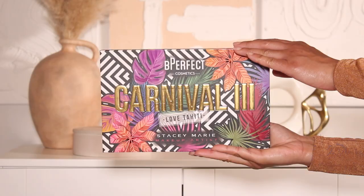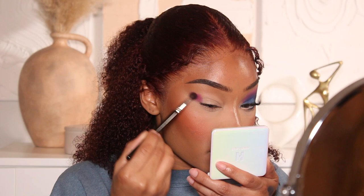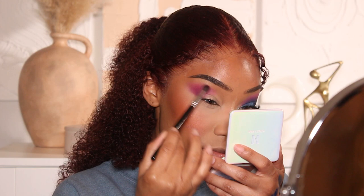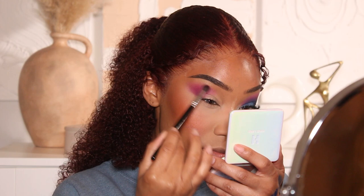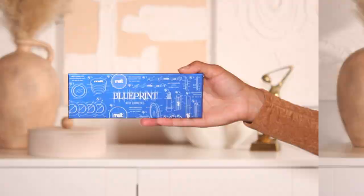The first color I'm going to use for this eyeshadow look is from the Be Perfect Cosmetics Carnival 3 palette, done in collaboration with Stacy Marie — these palettes are iconic. I'm using the shade Grape as my first transition color, applying it with a smaller fluffier brush. I'll start in the outer corner, build the color up, work it into the crease, and add it onto the lower lash line too.